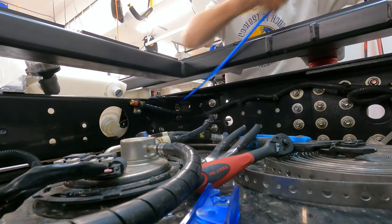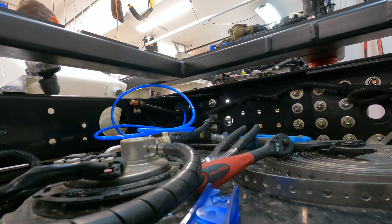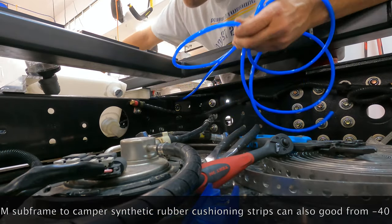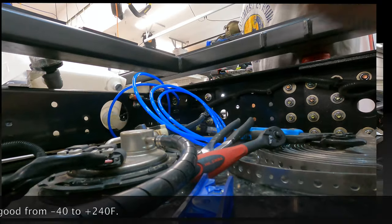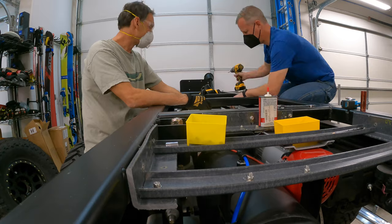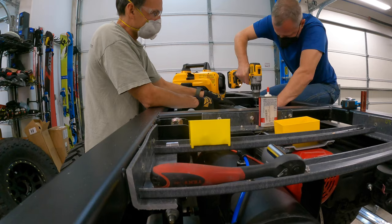Also, the EPDM synthetic rubber strips you can see going down these subframe rails give a little bit of cushion between the subframe and the camper box going over it. These EPDM synthetic rubbers are oil, gasoline, and diesel resistant; they're ozone resistant; they don't break down with sunlight or water; and they're very durable. They're also dielectric, so they won't allow electrical current to flow from the subframe to the camper body in the event of a short, and they'll also reduce thermal transfer and vibration significantly.